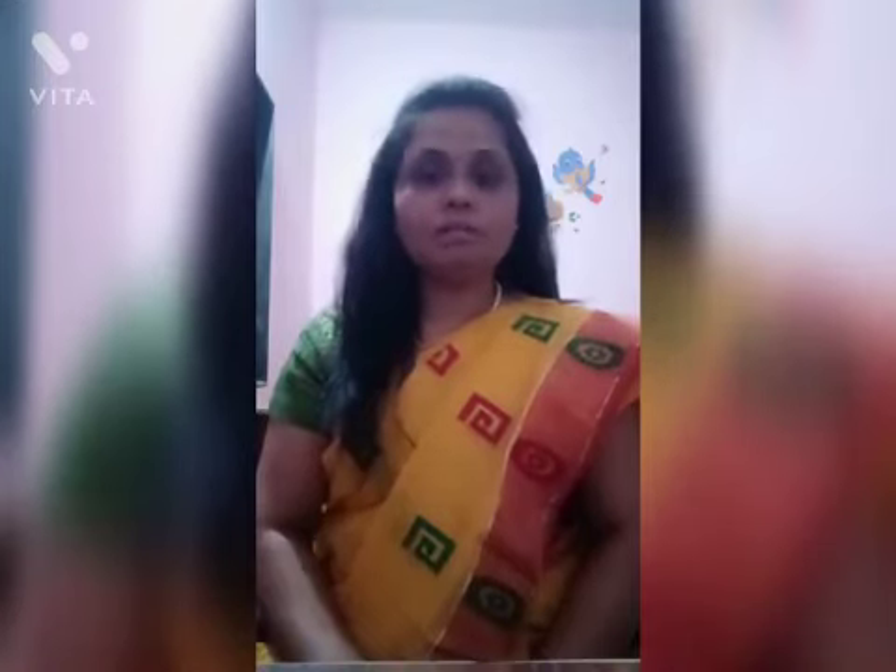Hello everyone, let us practice Anulom Vilom. Anulom Vilom is an exercise, or we can say a good pranayam for the lungs. Nowadays we are suffering from Corona, and many people are suffering from this disease. It's our duty and responsibility towards our body to keep our lungs healthy and strong. So let us start Anulom Vilom together.